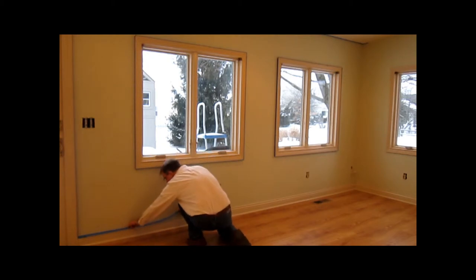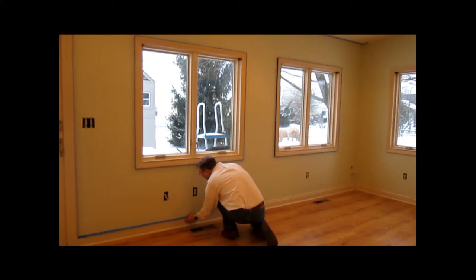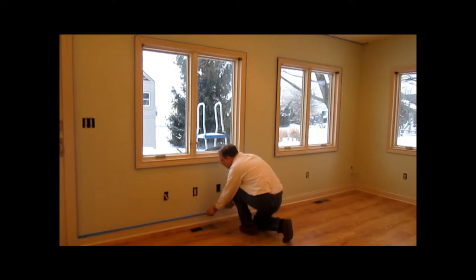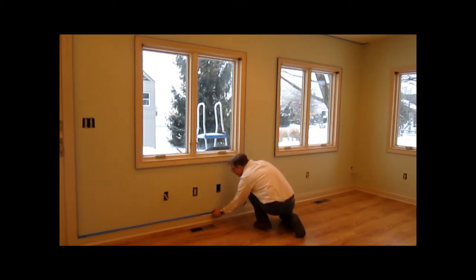You want to get it nice and close on the baseboard. You won't be able to see that if it's not straight. If you don't get it straight the first time, just pull it up and push it back down.